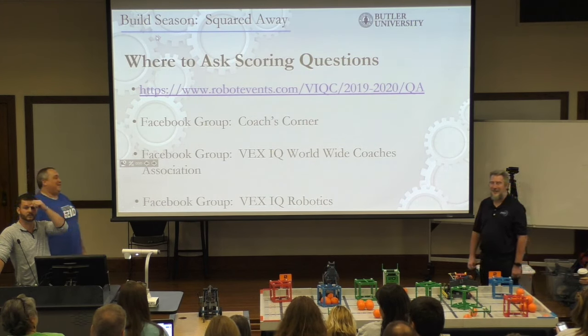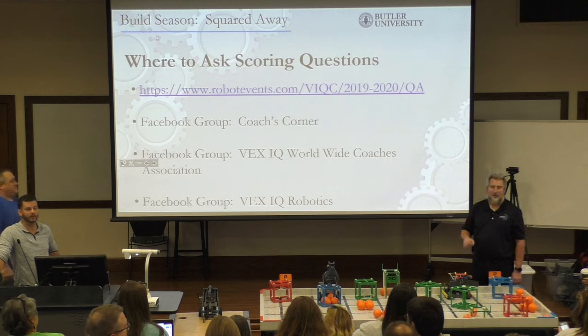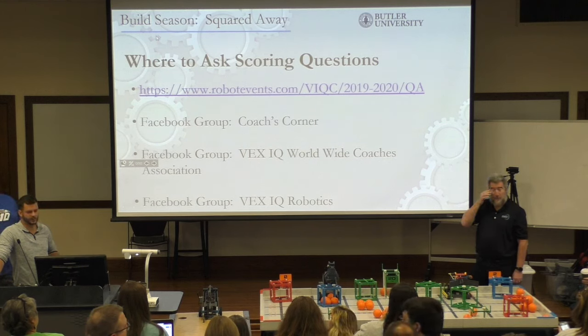If you're looking for non-Facebook groups, I think Randy was trying to start a Slack channel — so wait until Randy gets here and ask him about that.